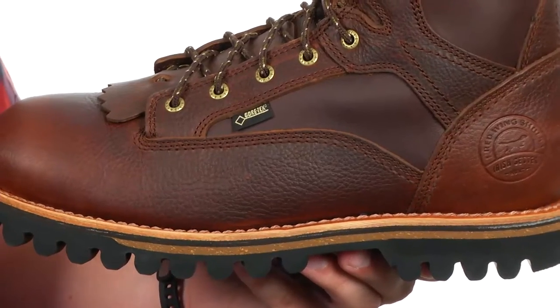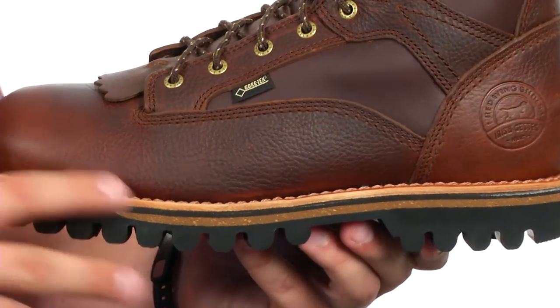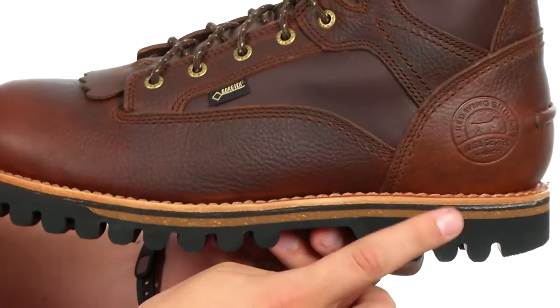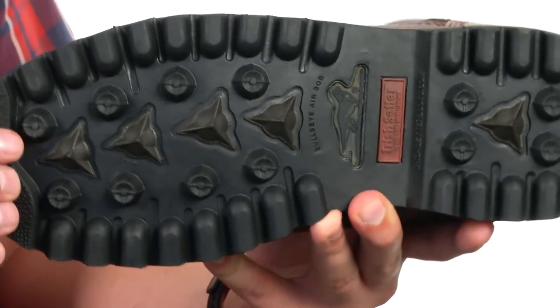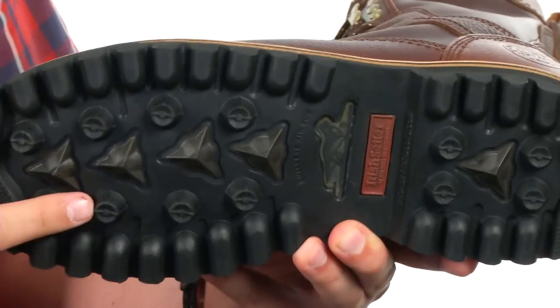Down on the bottom, we have a Goodyear leather welt construction that is re-solable, with a cork polyurethane midsole to give you a customized fit. You also have some EVA in the heel for great shock absorption. And down on the bottom, we have a Bullseye Air Bob outsole with an aggressive lug pattern that will provide you superb stability and traction on the toughest of terrain.